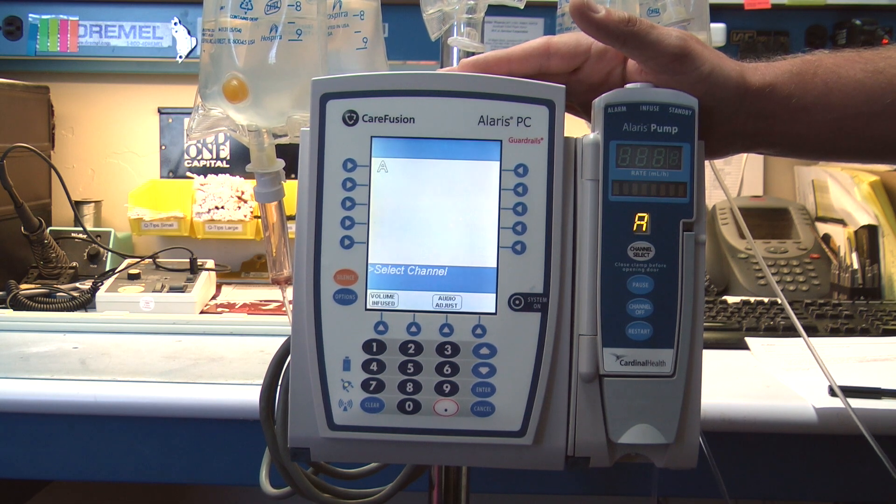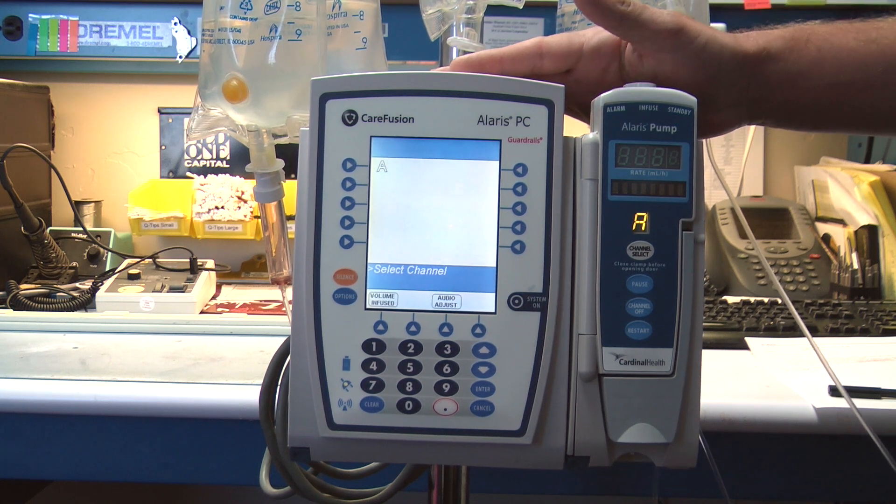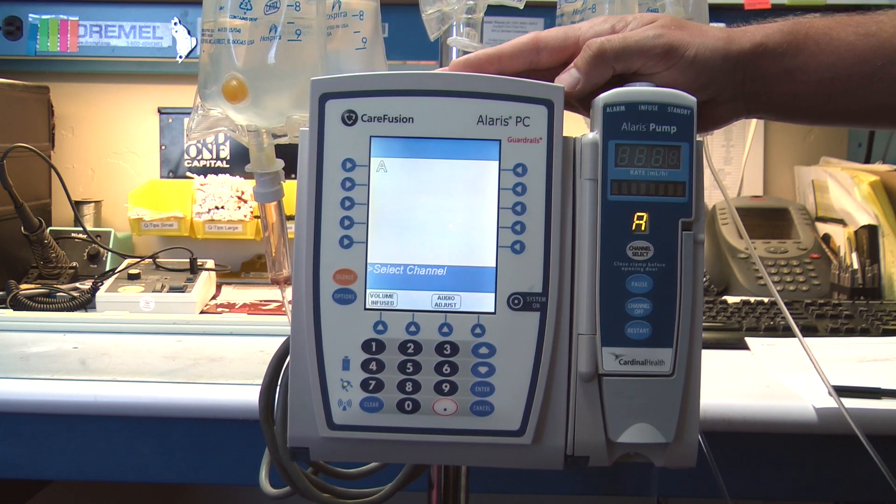Ian Black here with MedOneCapital. I'm the lead BioMed over here and today we're going to be talking about the CareFusion Alaris 8100 pump.